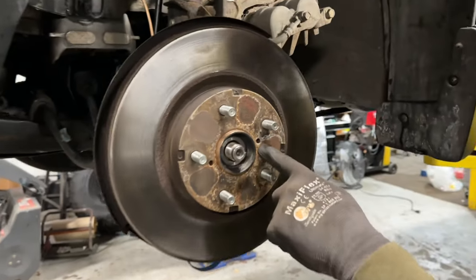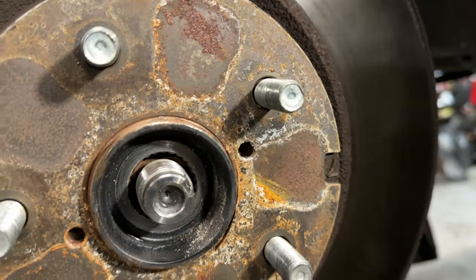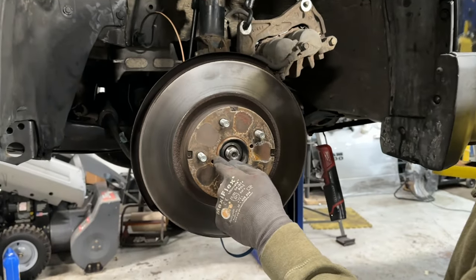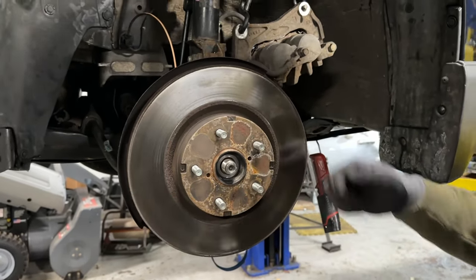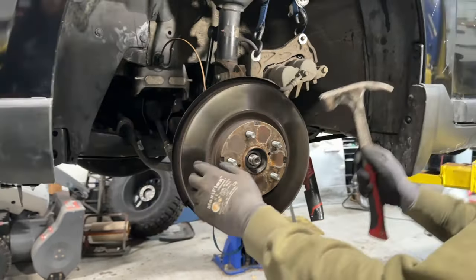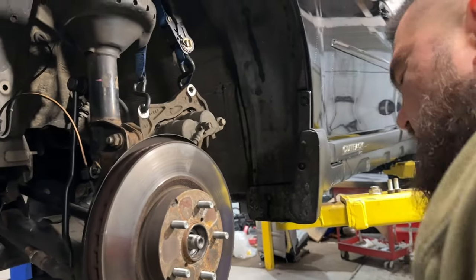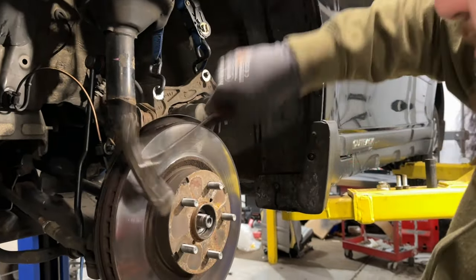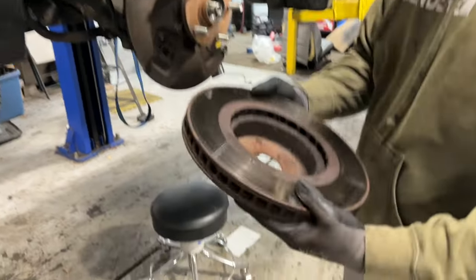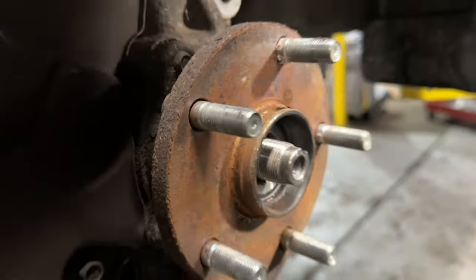Also, by design, you'll see these two threaded holes. Usually it's an M8 bolt — you can run an M8 in there and as you run the bolt in, it pushes the rotor out. But I'm just going to go the hammer way. You can see all the rust that was holding it in place — set this aside.